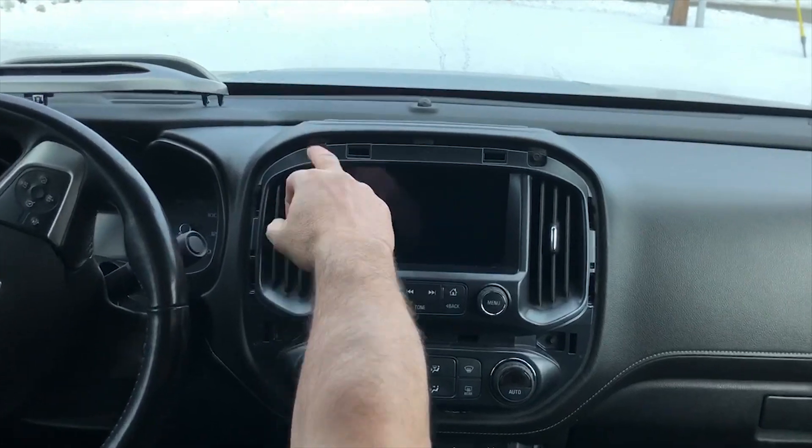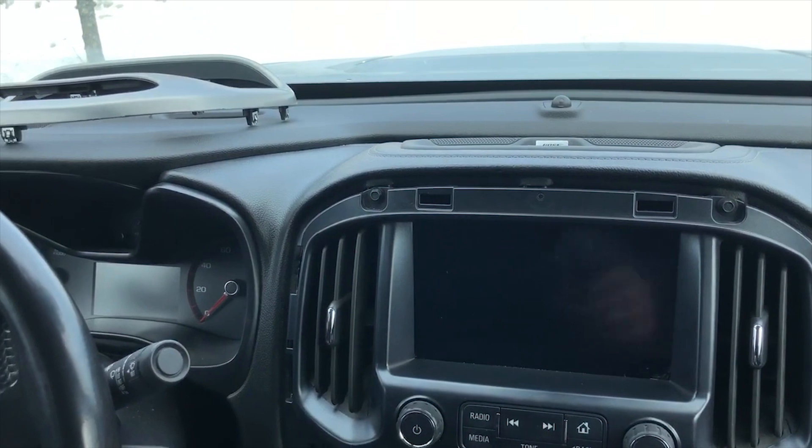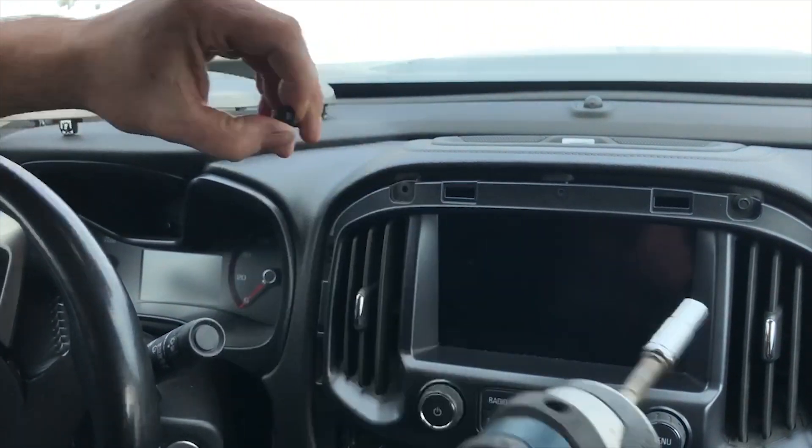Once you do that, you can see two bolts — one here, one here. We're gonna go ahead and install it on the left side right now. It's a 7 millimeter screw. Just take that screw out.